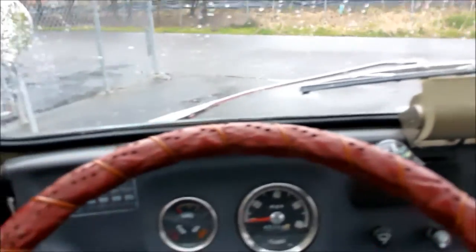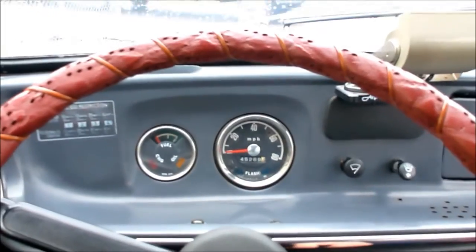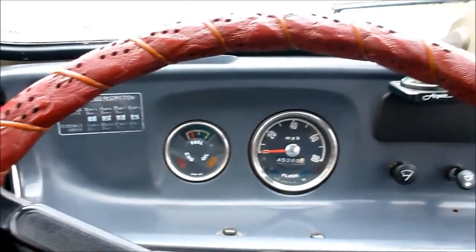It's raining today. Let me shut the door a little better. See how he fires up. Fires right up. So let's go for a little drive.